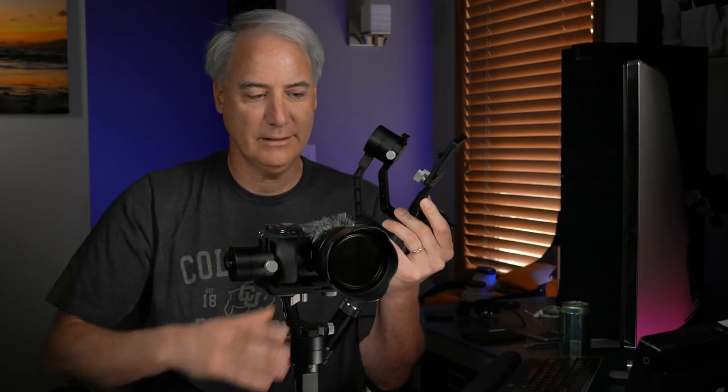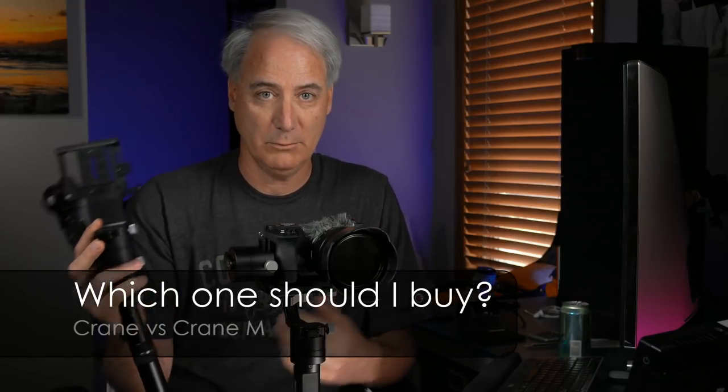Hey everybody, this is Dave Dugdale from learningvideo.com. I know I already reviewed the Crane before, but basically what this video is about is which one am I going to decide to buy. I'm not going to go into great detail about the Crane and all the things it can do, because there's hundreds of videos out there and I've already done a review on it. Primarily the thing I want to talk about here is the Crane M versus the Crane - which one should I buy.